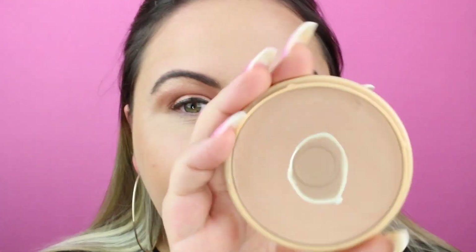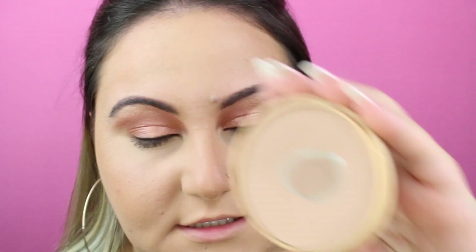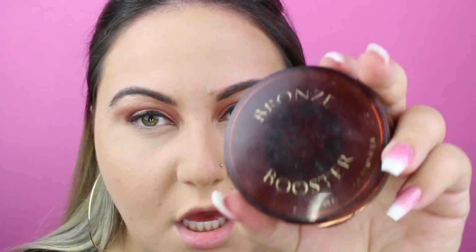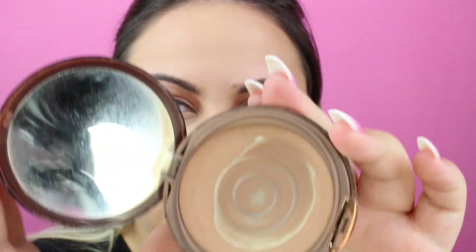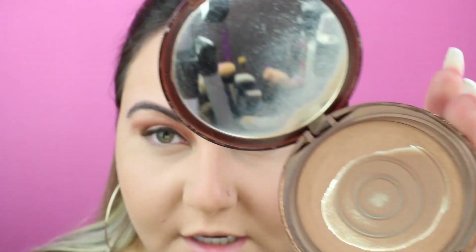I'm going to be using the Rimmel Stay Matte. As you can tell, this is very much loved. It is a great affordable setting powder. It looks so good. The foundation is a little light on me, so I'm going to be taking the Physicians Formula Bronzer Booster in the shade Medium to Dark — very much loved as well. This is going to go all over my face with a light hand.